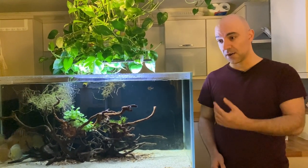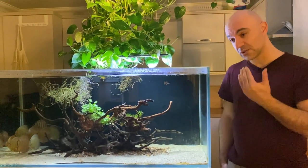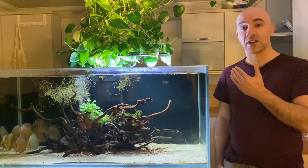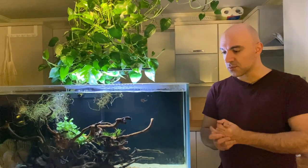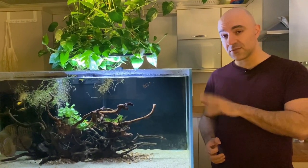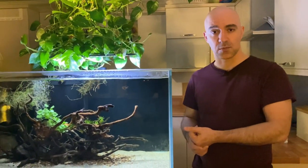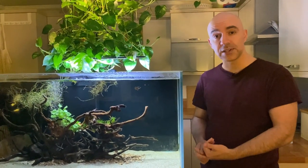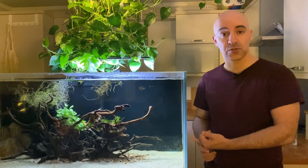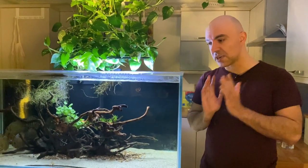You've probably noticed that it doesn't have altum angels in it, so this will be the first story I'll start with. The biggest news in this tank is that I had to rehome my altum angels - all seven of them. It was a difficult decision because some of them had stayed in my different tanks for more than two years and they'd been breeding, so I was quite attached to this group.